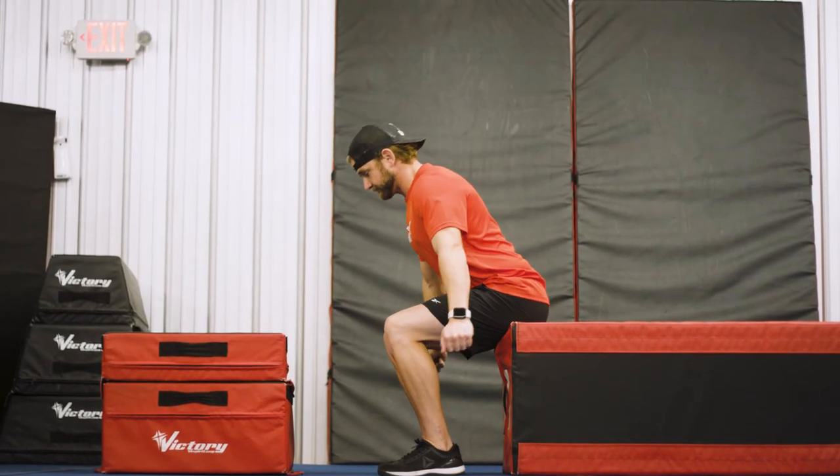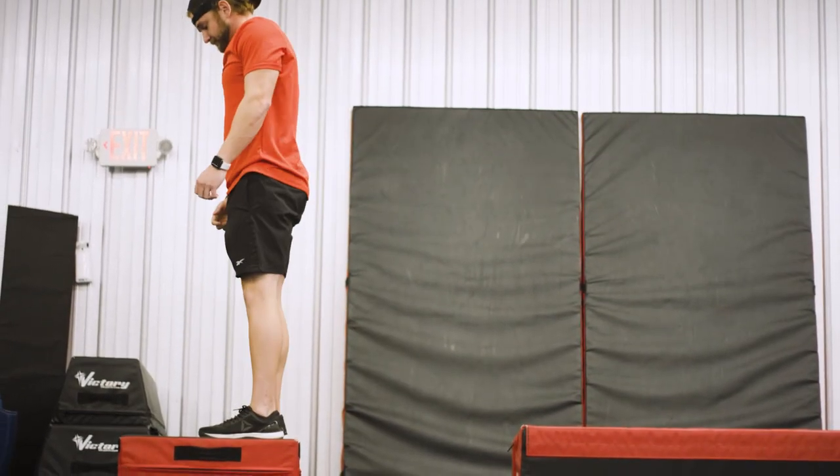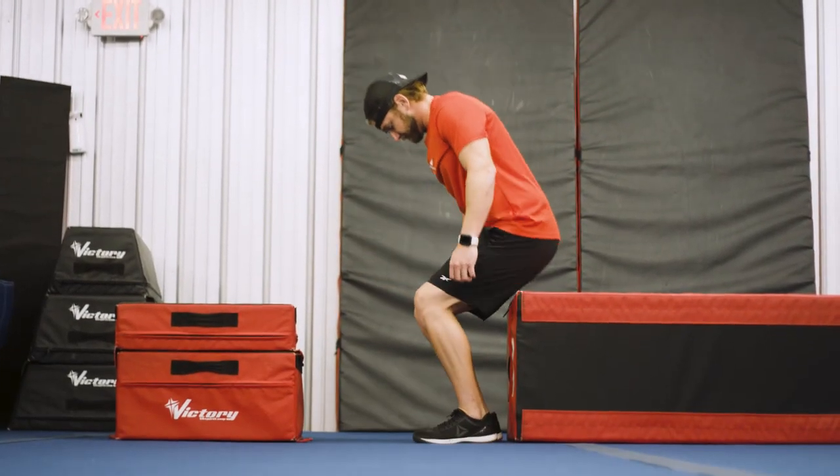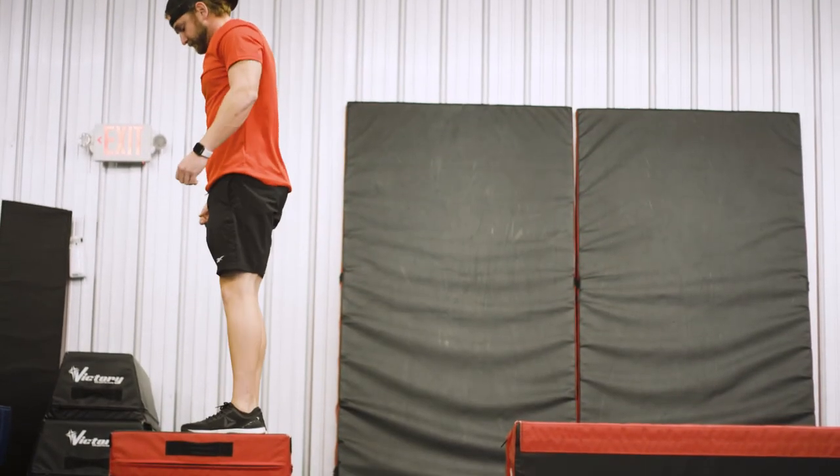There's a drill we can do that's really easy to set up, using either two sets of mats or a set of mats and something to sit on. It's easy to reproduce at the gym or at home. We're going to take those two mats and separate them just a few feet apart. We'll start in a seated position on one mat, with our body weight shifted forward just a bit so we're over our toes — mimicking the setup for a standing tuck. From there, we quickly explode off the floor and jump up onto the mat in front of us. This forces us into a squat position and to explode from there, versus hinging at the waist to generate power.